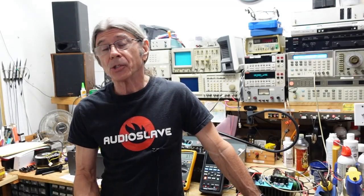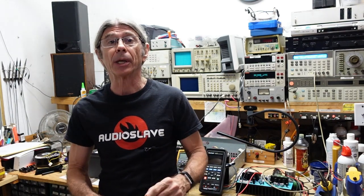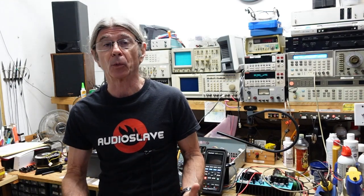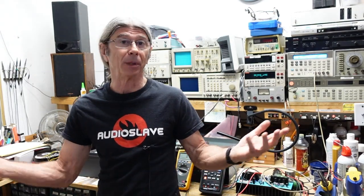Hi folks, this is going to be the first of a series of videos I want to make about using and understanding your test equipment. You will often hear me say that you need to know your test equipment's attributes and its limitations. If you understand the basics of how your test equipment works, it'll give you more confidence in making measurements and not being afraid you're going to screw something up — I was there at one time, I understand how you feel.